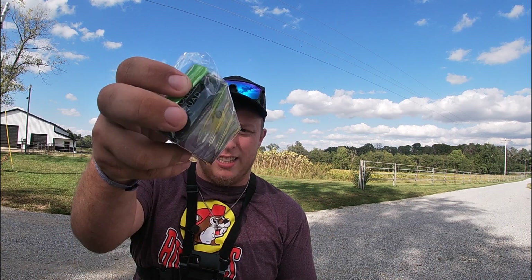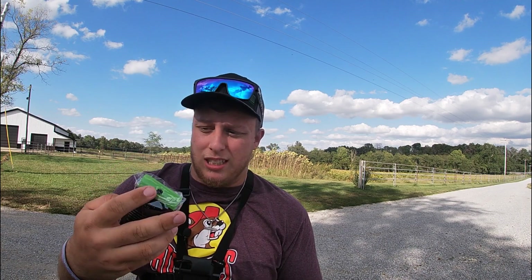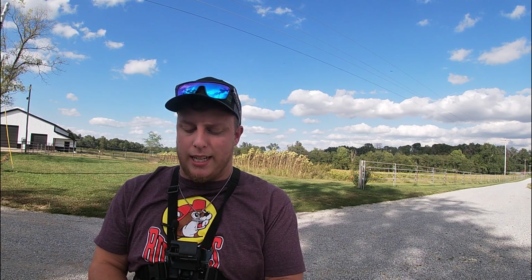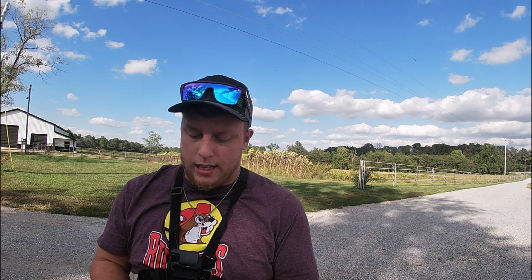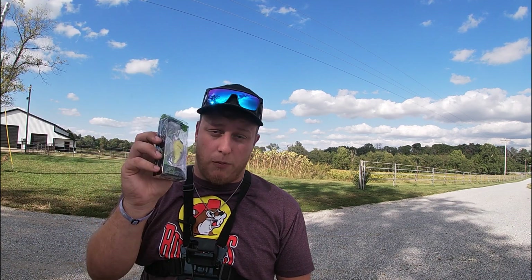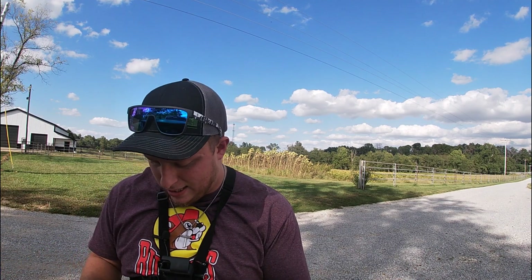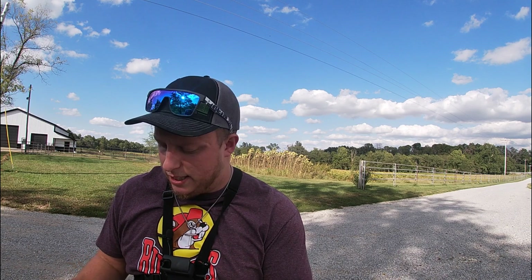Next up we got the Guggen Squad Banger in the chartreuse black back color — yellow. It is a square bill crankbait, dives two to five feet and three-eighths of an ounce. That'll be great for where we're going, which has rock in it, and hopefully it won't get hung up.